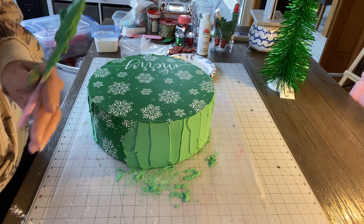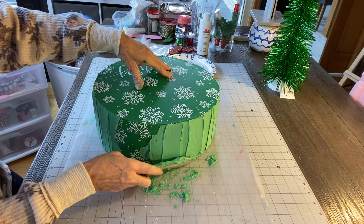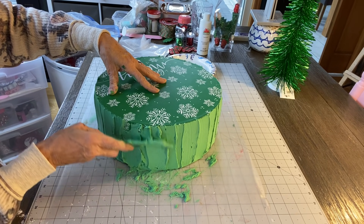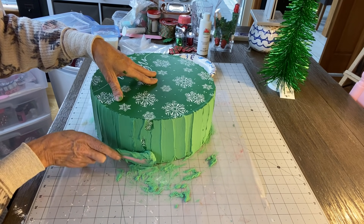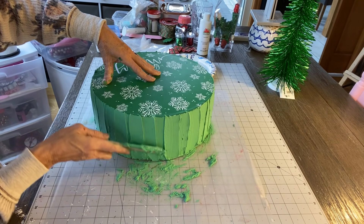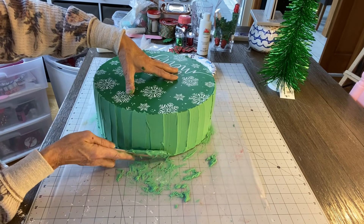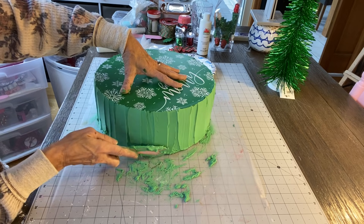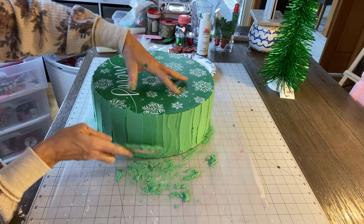I need my chair — my cat is sitting in it and took it over! Okay, so you can just go back around and make sure you like it all. There are no air bubbles and it's all covered. This cake form is big — well, it's a box, really. We're turning it into one, though.